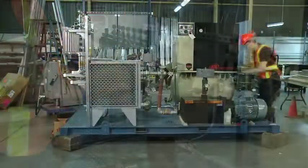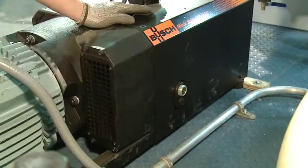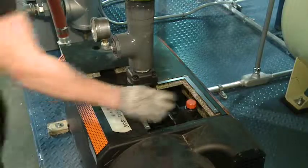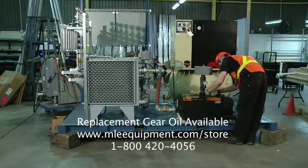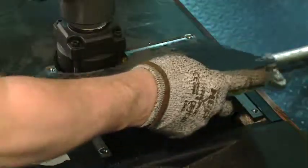Check the oil level. Remove the fill port cover and top up the oil if required. Verify the oil level and replace the fill port cover.